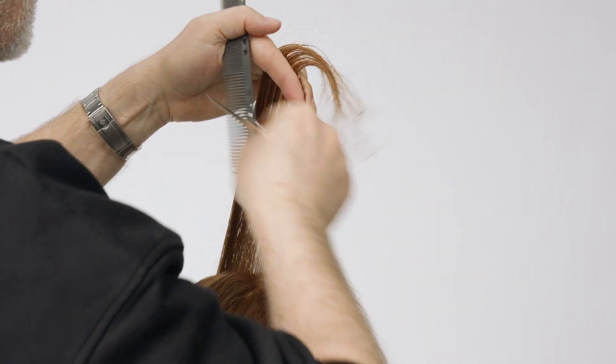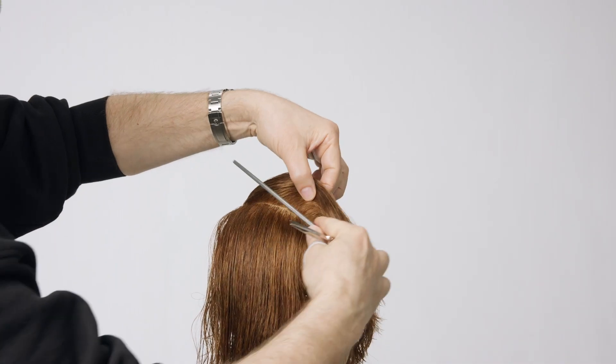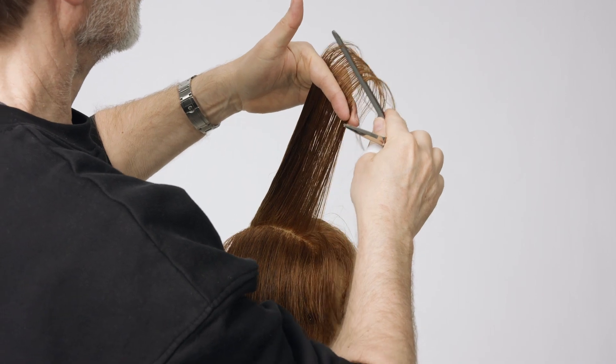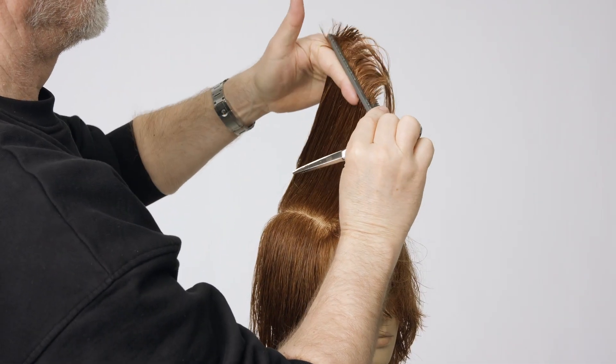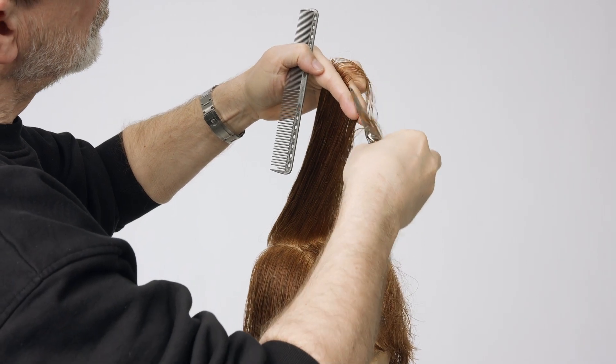Cut a rising line from short to long. Continue to work with sections parallel to the first side, over-directing each section to the previously cut section. Continue with this technique until you reach the parietal ridge. Do not cut the area below.